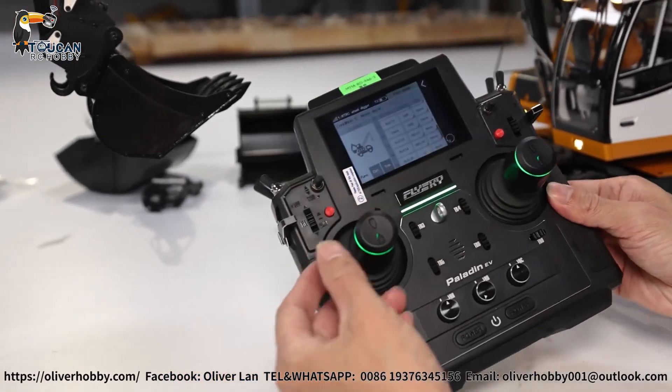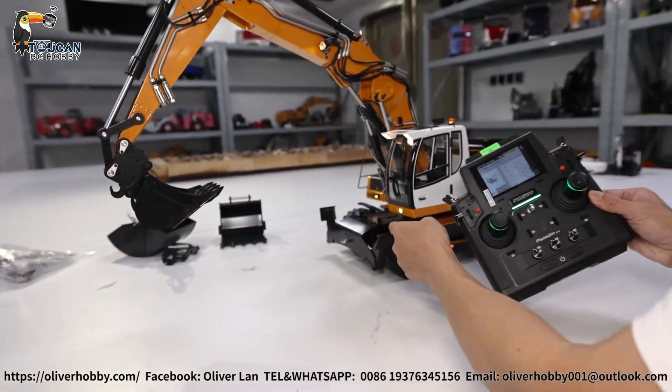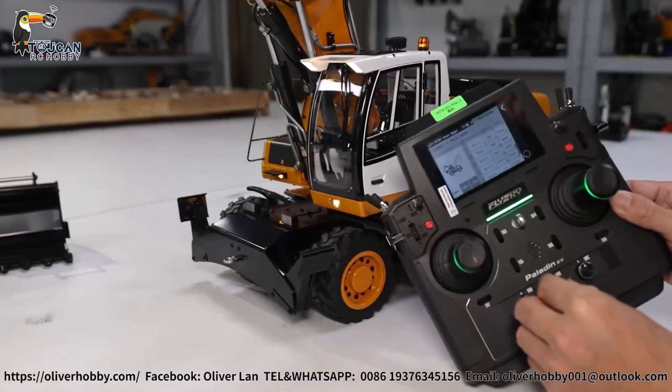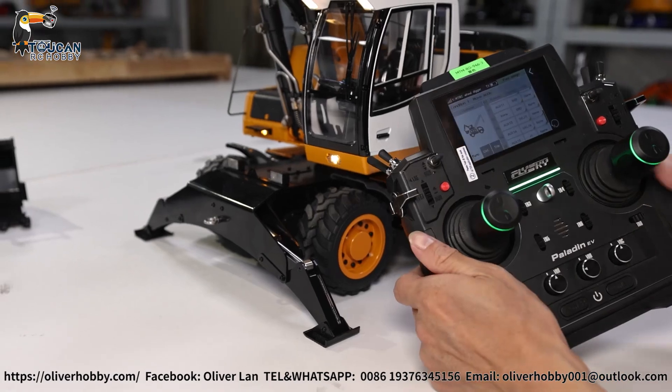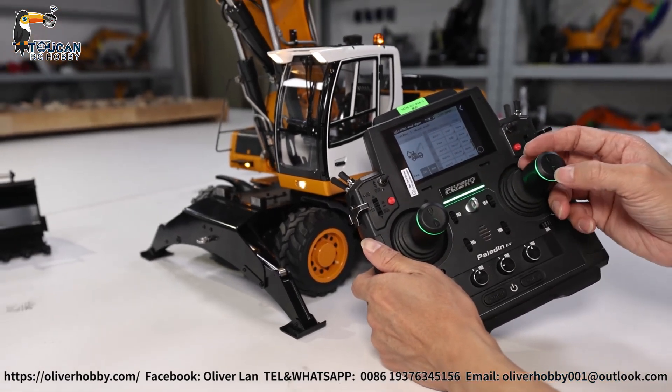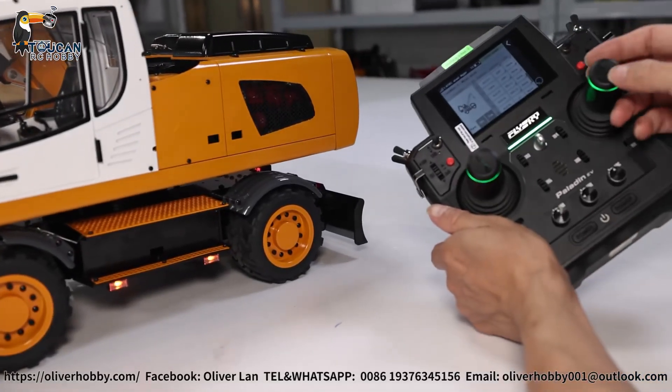Channel 13: SWJI. That's for lower — put down the legs. Channel 14: SWLK. Put down the board to the blade — this to the blade.